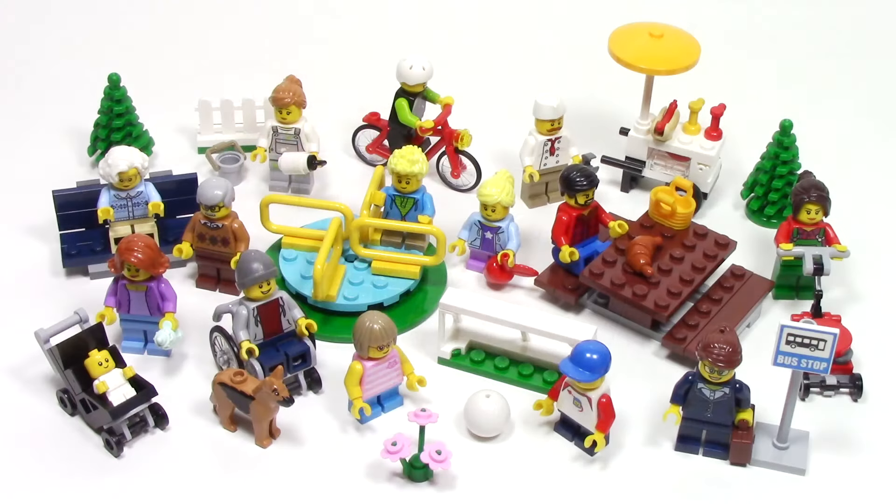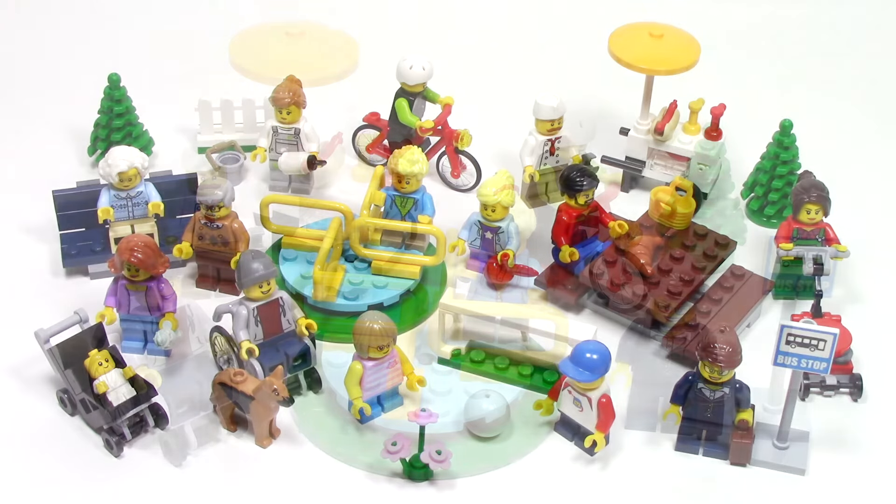For those of you who aren't familiar with this set, this is set number 60134, Fun in the Park City People Pack. This set has 157 pieces, 15 minifigures, and retails for $39.99. I was able to find this set early at my local Toys R Us store, so take a look.